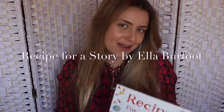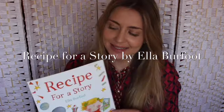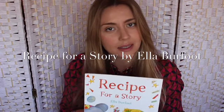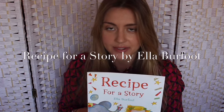Hi girls! I'm now going to read the story, Recipe for a Story, and this is by the author Ella Burfoot. I really like it because it helps you think about all of the important things that you should include in your writing if you would like to be an author, so that's someone who writes their own stories.